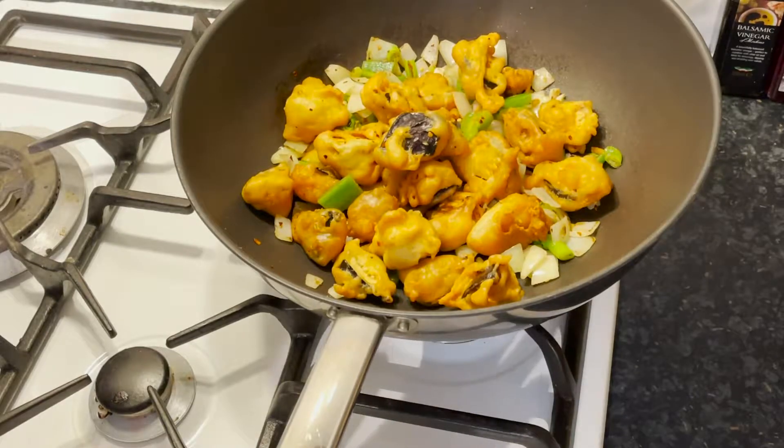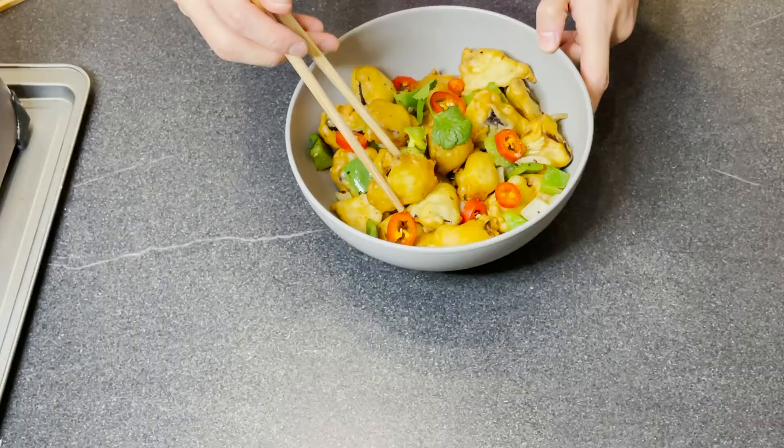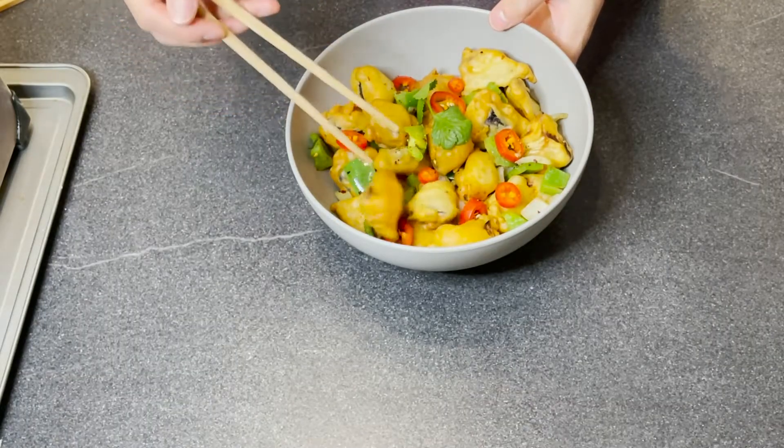Now I'm going to take my aubergine out and plate it up. Here is my homemade salt and pepper chili aubergine. Now it's the most important part — time to try my dinner! Wow, it's so crispy, oh my god. Let me get one to try.